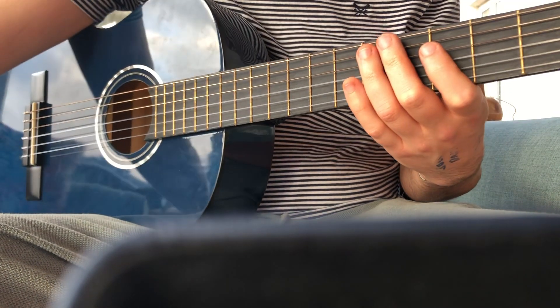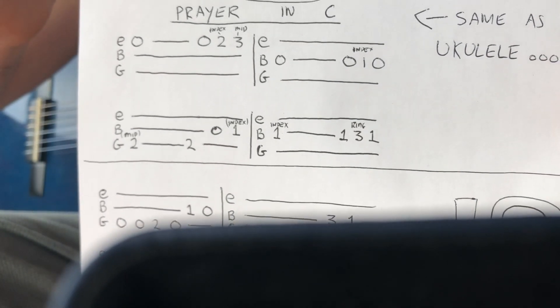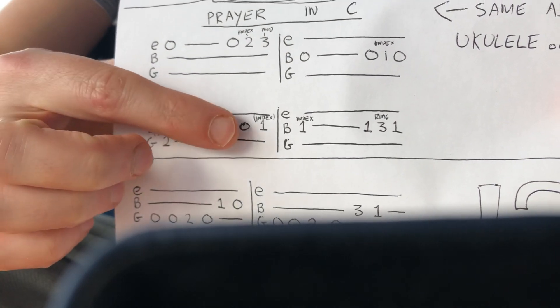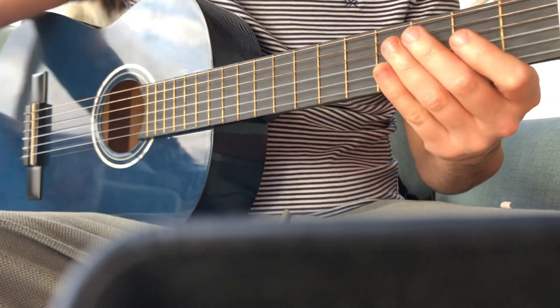Lovely. Our next one, 'A Prayer in C' — pause the video if you've lost your sheet. We've learned this before on ukulele. The hardest bit is: two, two, oh, one. The other part I'm going to show you straight away.